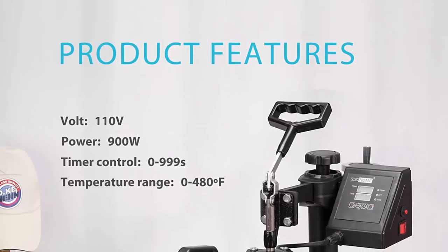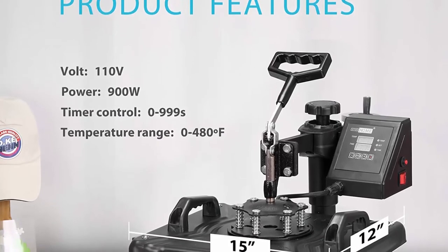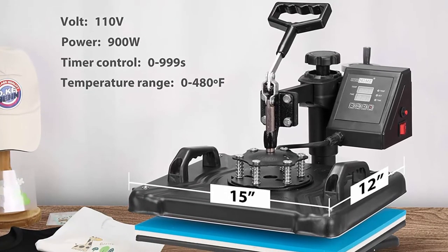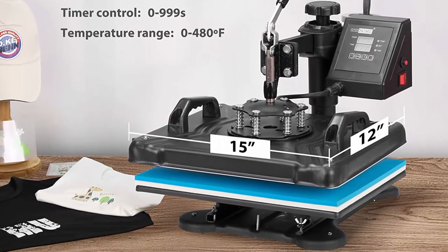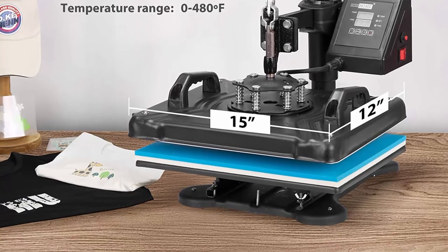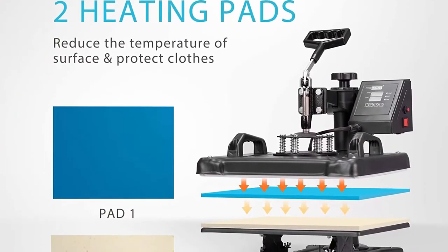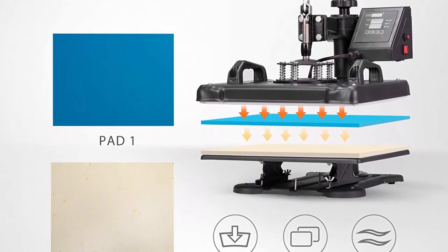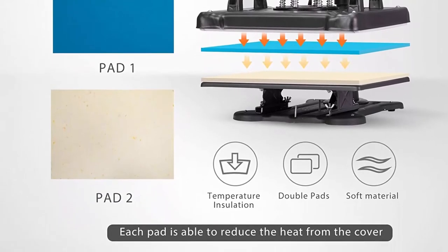The die-cast aluminum heating plate measures 12x15 inches, providing more choices of printing types from small gifts to commodities. With a non-stick Teflon-coated surface, it effectively prevents scorching during thermal transfers. The removable foaming silicon pad can endure a maximum heat of 250°C without distortion.